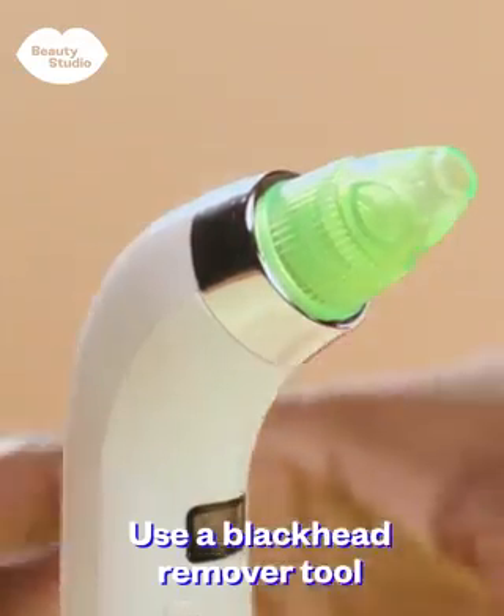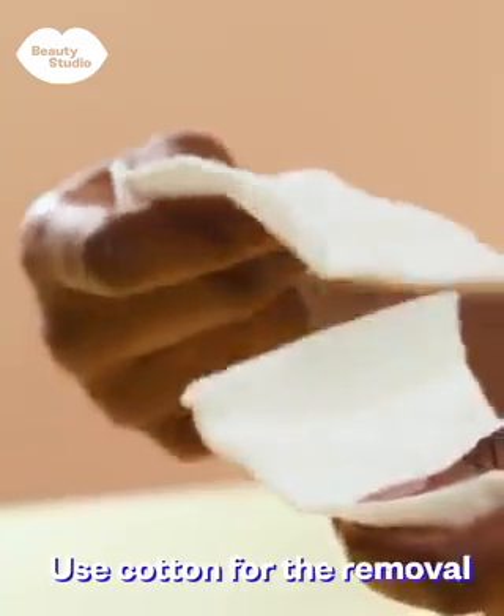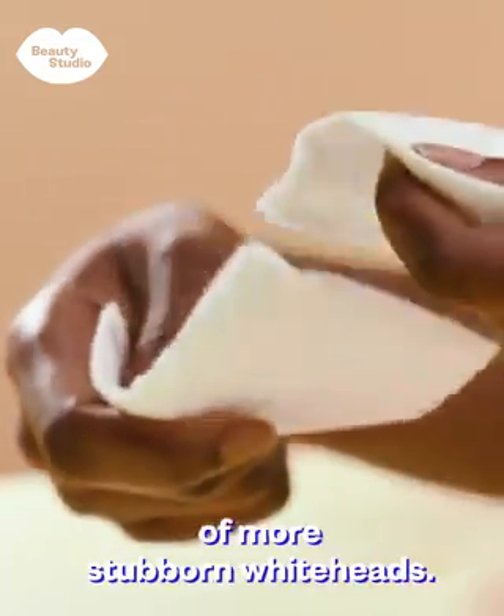Use a blackhead remover tool to extract blackheads and excess sebum from the skin's surface. Use cotton for the removal of more stubborn whiteheads.